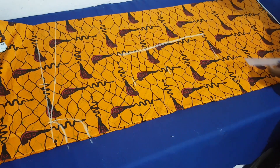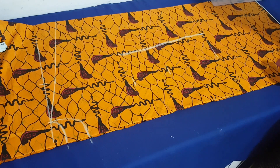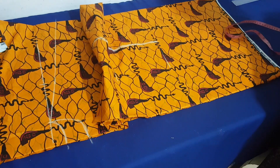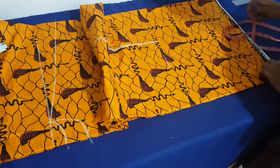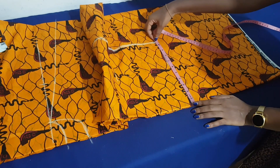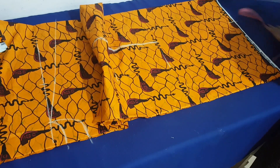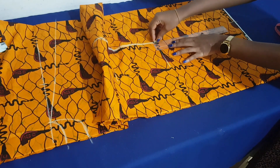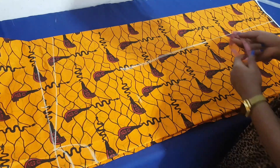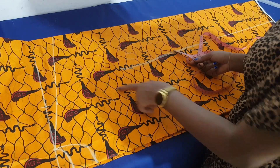I draw a line to connect my bust line to my hip line, then to my length. For the down part of my dress I'm just going to repeat the measurements I took for my hip, which is 11, and repeat the same for the bottom of my dress, then connect by a straight line.